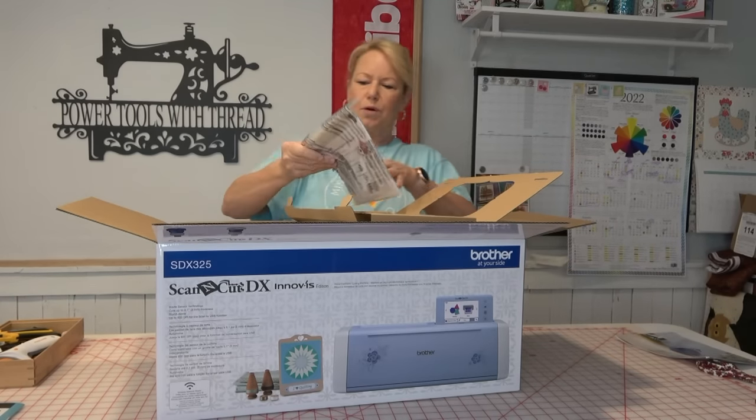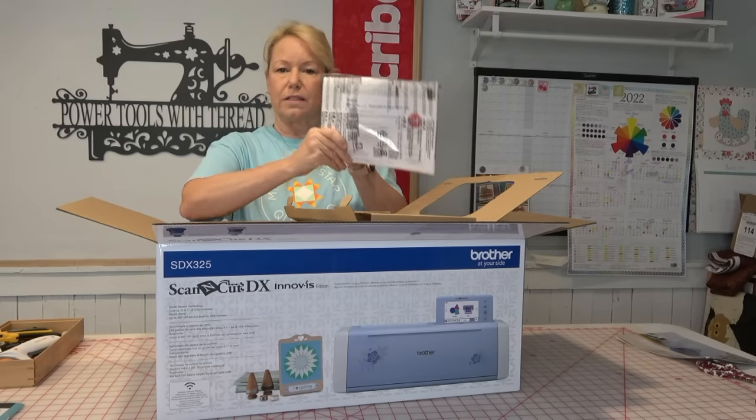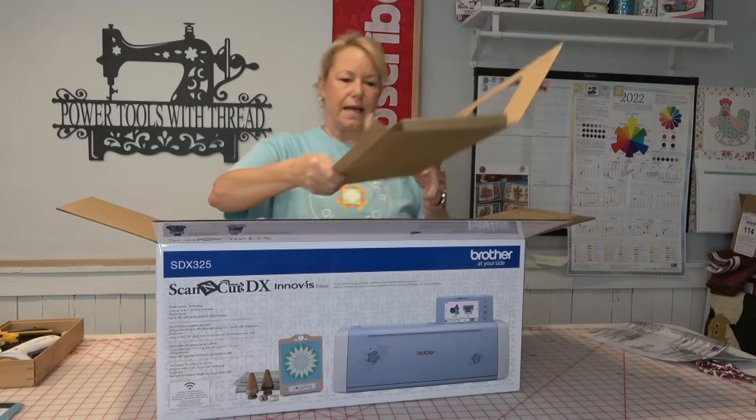And in here is a booklet that has got parts and warranty and all that kind of stuff.